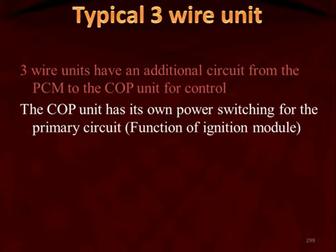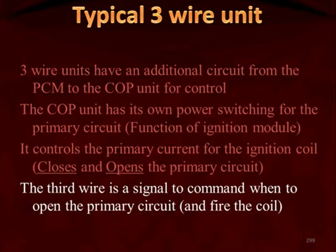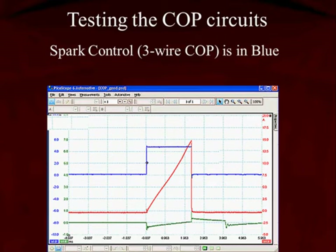Inside the coil-on-plug unit there is a power switching device — we could call it an ignition module. On a V6 engine it has six individual ignition modules; on a V8, eight; on a four-cylinder, four. Each coil-on-plug unit has a power switching device that is controlled by the PCM on that signal wire. It controls the primary current for the ignition coil. It closes and current builds in the primary; it opens and the current in the primary collapses, inducing voltage into the secondary. That third wire controls this — it's a command from the PCM for when to turn on the coil, turn it off, and when to fire the coil.